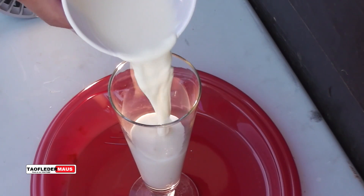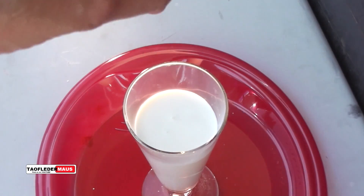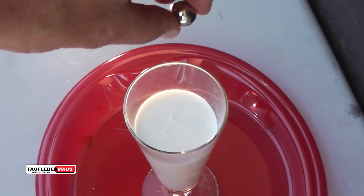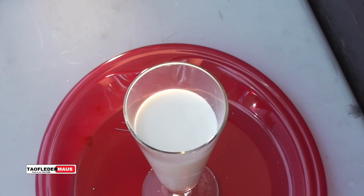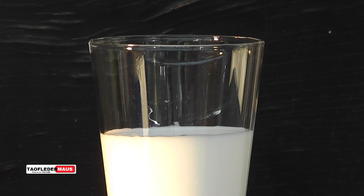I mixed this cornstarch and water as thick as I possibly could, and to demonstrate its sheer thickening properties, let's drop a steel ball in it. The ball actually comes to a stop when it hits the surface, and actually made a little thud sound too.